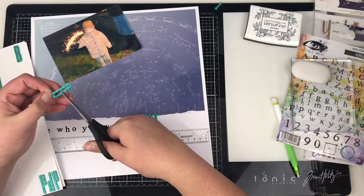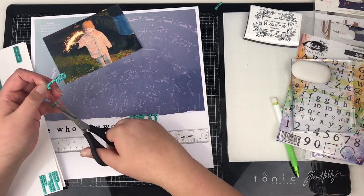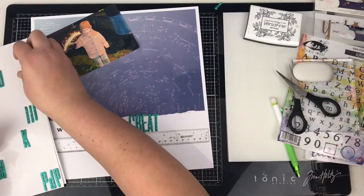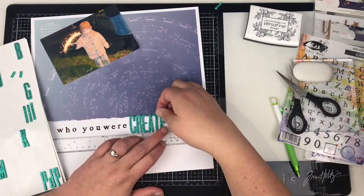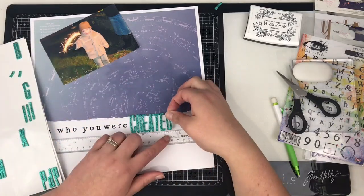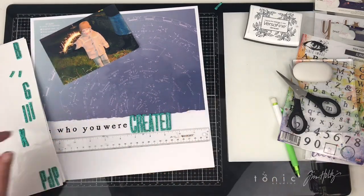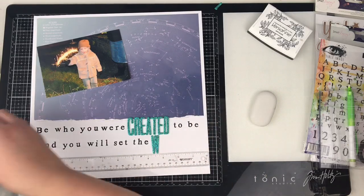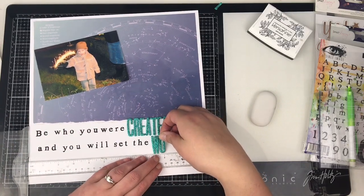And again, just making a B into an E. I've left this part in because if you haven't tried this before, this is perfect to make different letters. Now, if it's chipboard letters you've got, that's not necessarily as easy — some of them you can do this with and others it'll be more difficult.